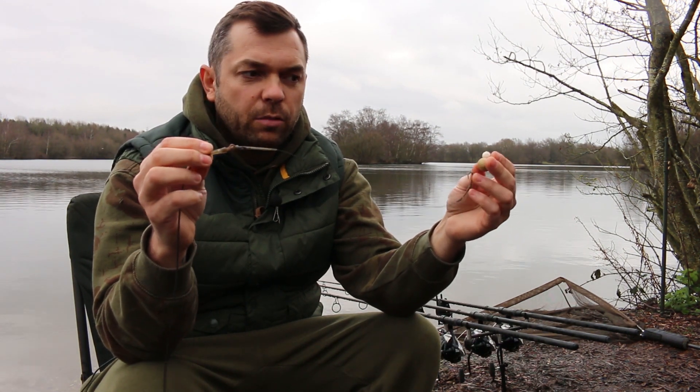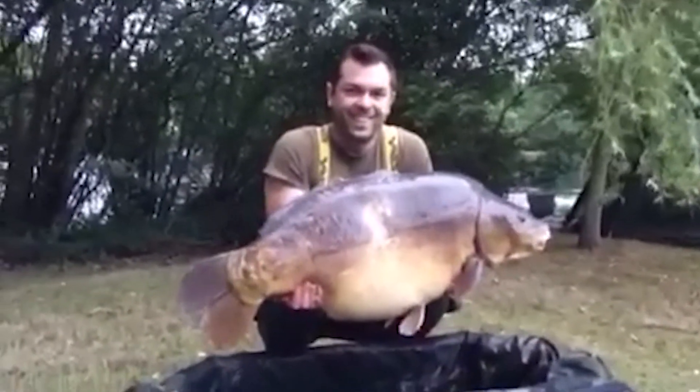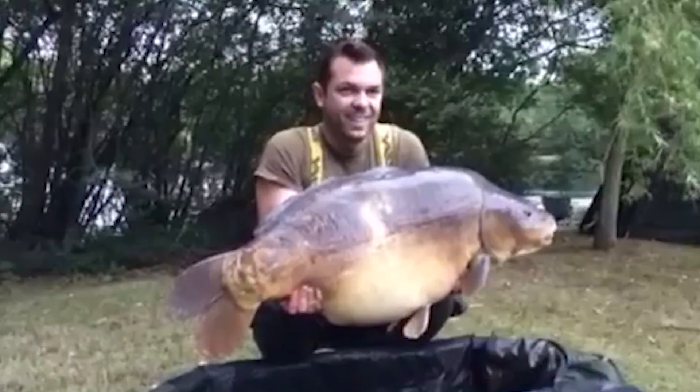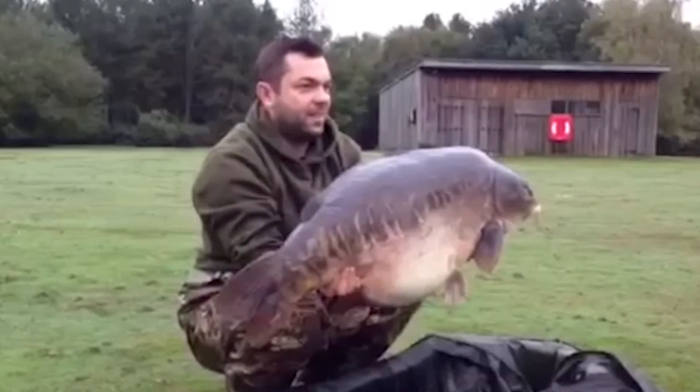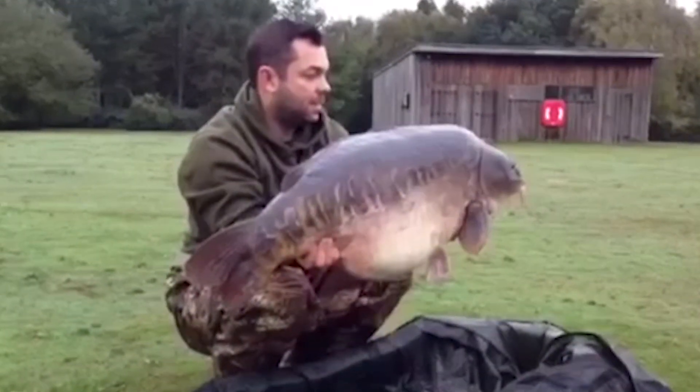That's basically the rig. It's caught me lots and lots of fish over the last 18 months, up to 55 and a half pounds. I'm sure if you put it into your own fishing it will help you land some nice fish. Thanks very much — see you soon.